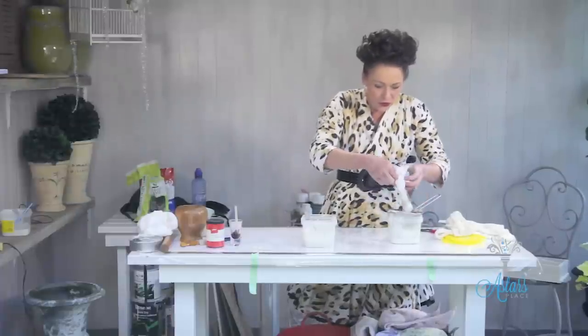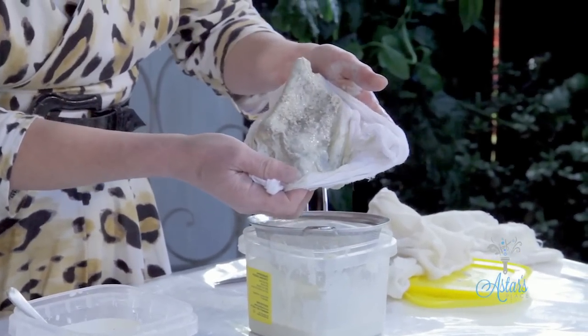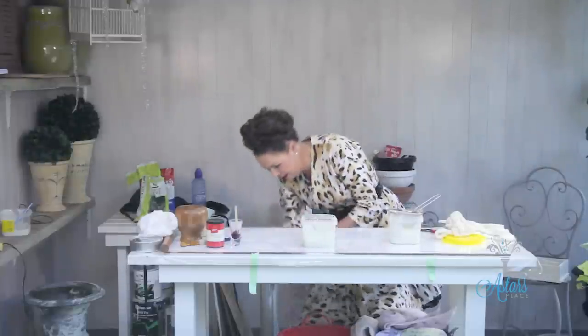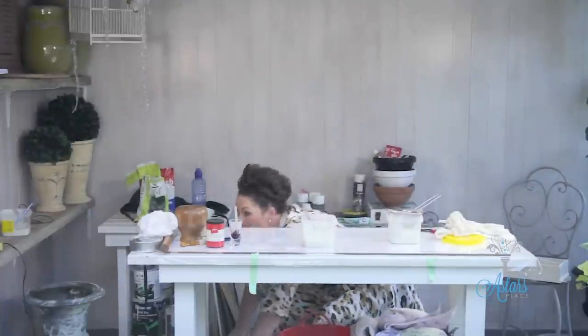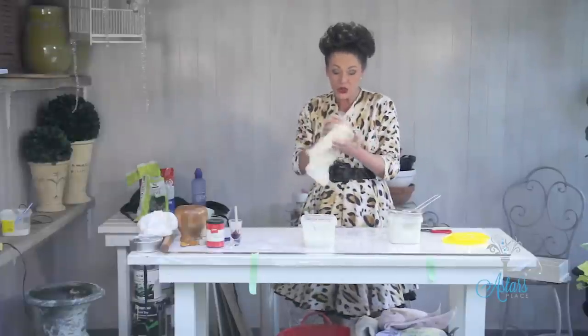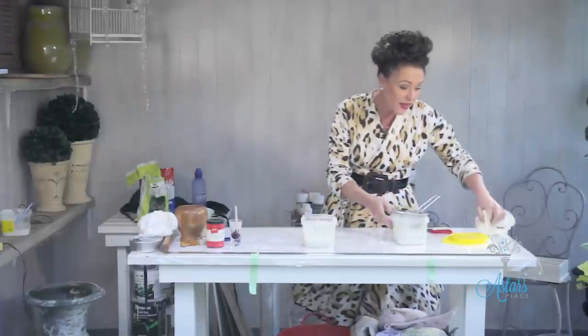Now you should really be wearing gloves, but never mind — I'm not. See that cluggy stuff? That would be not very nice on your surface. Make sure that you do wear gloves because we're working with lime. That is your basic recipe. When I come back I'm going to show you how to colour it up, because there's lots of wonderful things that you can achieve. I will see you another day.